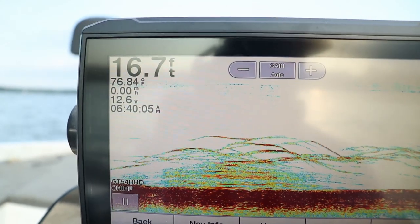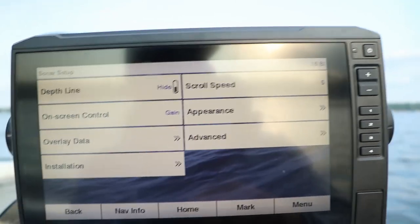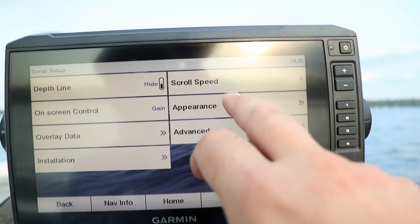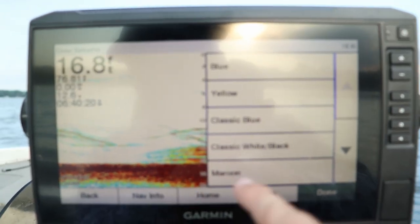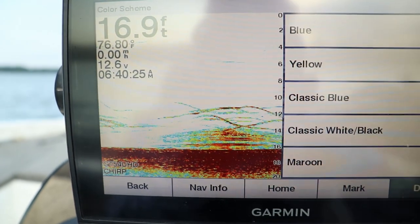Now that we've covered how 2D sonar works, let's talk about reading the screen. Most modern electronics use multiple color palettes rather than the old grayscale style. The color allows you to interpret the size and density of an object or the lake bottom itself — whether it's made of sand, gravel, muck, or mud.